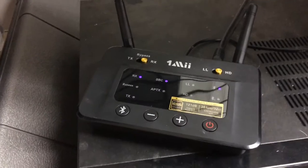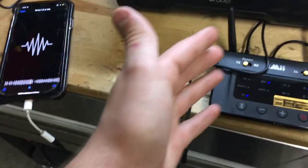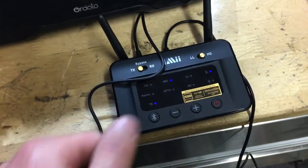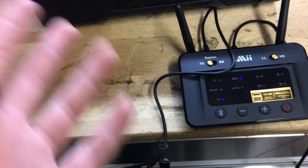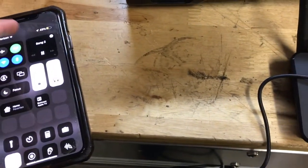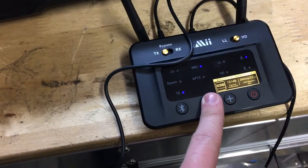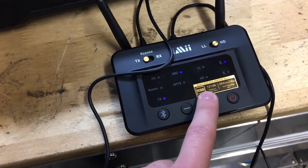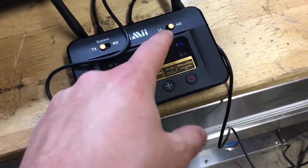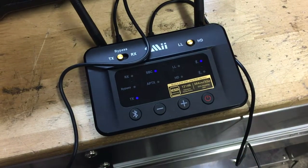Here I have the device wired up to my iPhone 10s Max, and it's transmitting Bluetooth audio to this speaker. As you can see, bring up the volume — it's working just fine, absolutely no issues. You can control the volume from here, and you can also change between low latency and high definition mode.